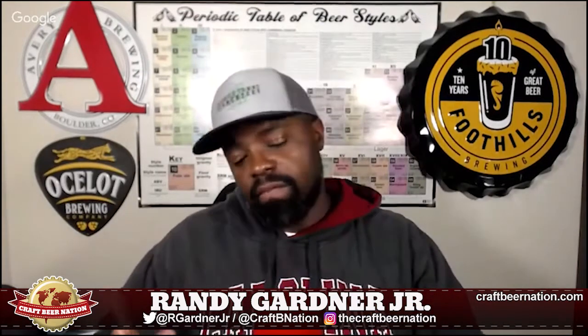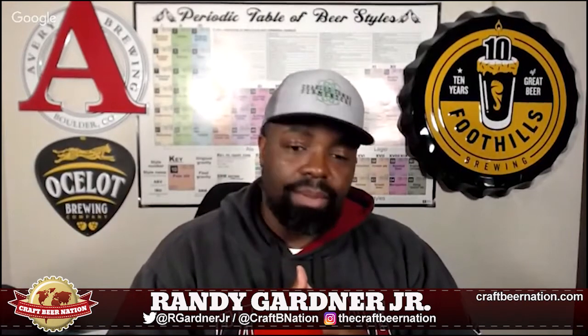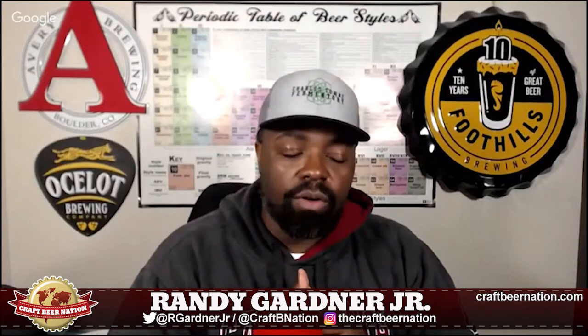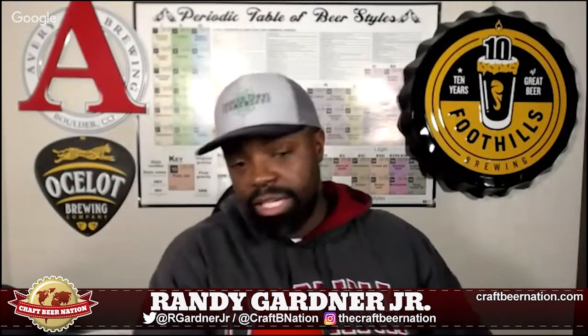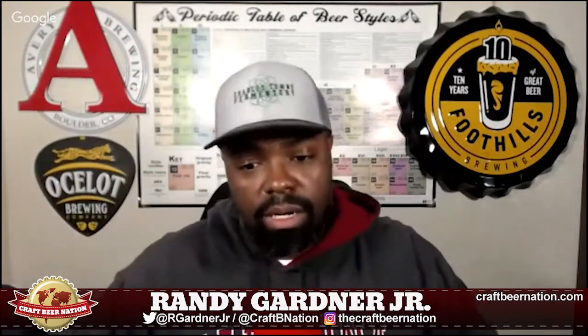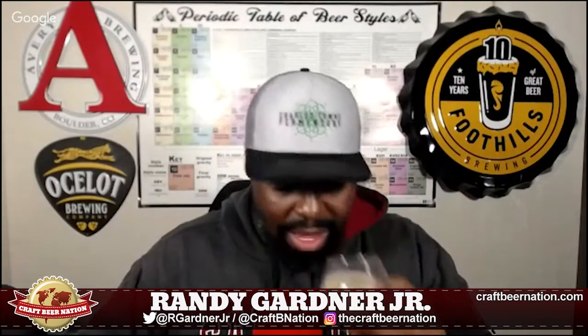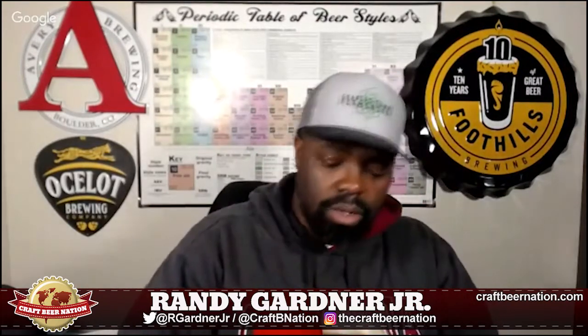The aroma is just jumping out. If you're familiar with Aslan beers, whether it's the malt bill or the hop profile, this beer smells like an Aslan beer. I've had my share of Sun Gazer and plenty of Aslan beers, and this smells just like one. I get some biscuity, bready notes — not as much as other beers I've had, but definitely some biscuity notes.